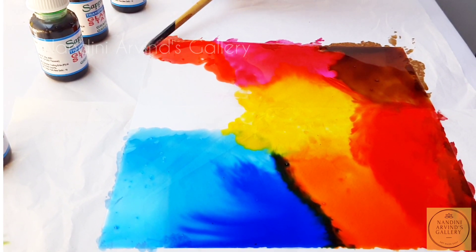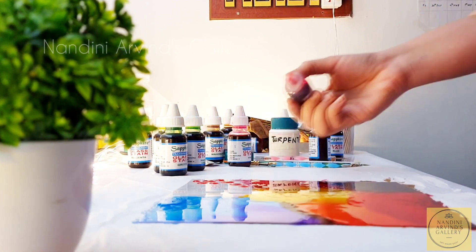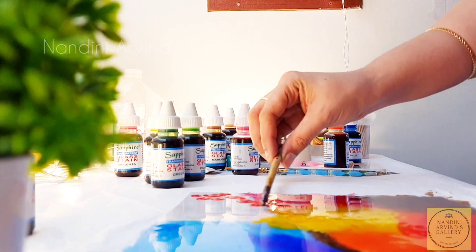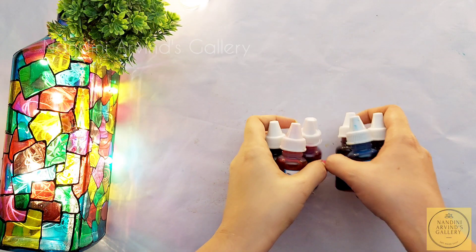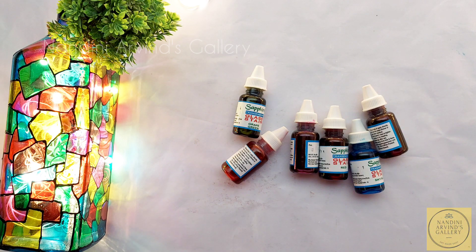This video is going to be very different from other normal glass paintings. Here I am not going to use any liner first — I am going to directly use colors and then show you how to use liners over them. I am going to use Sapphire glass stains here, though you can use any other brand as well according to your availability.